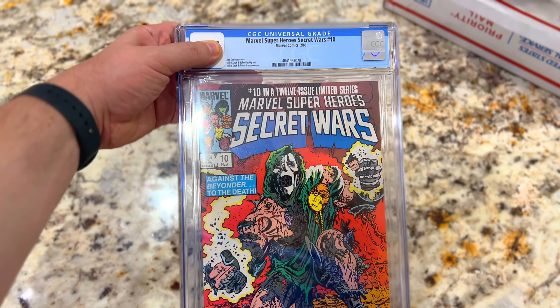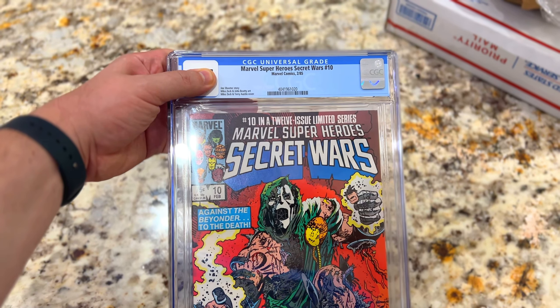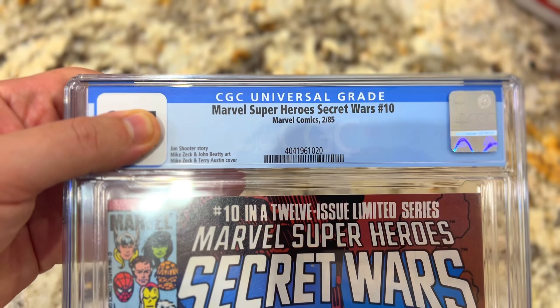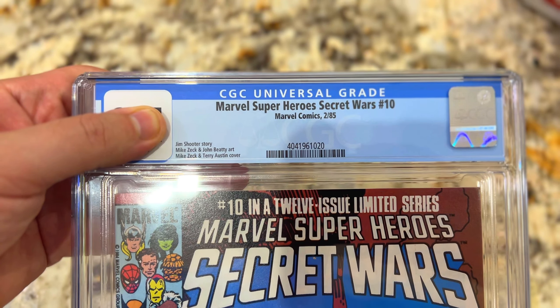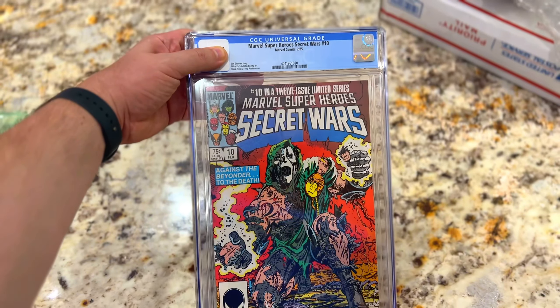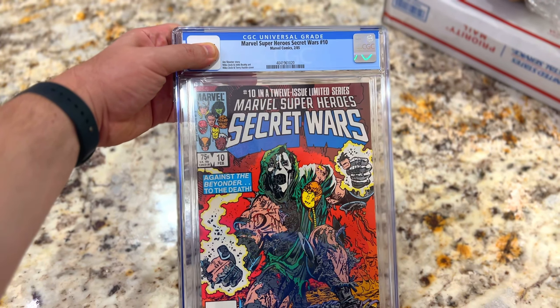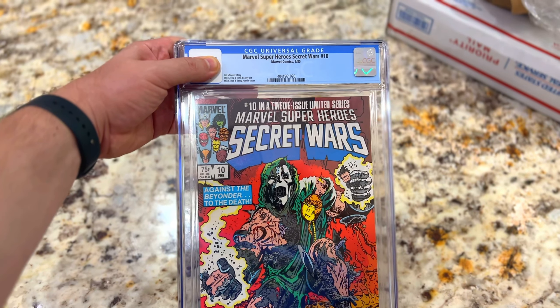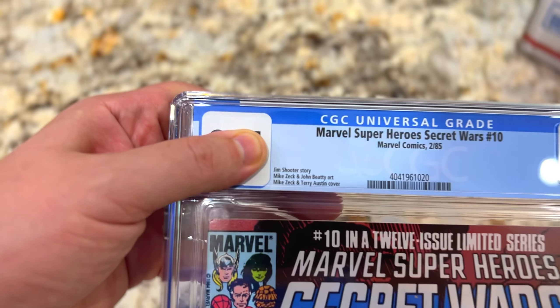Another comic book for the collection and I don't know exactly what the grade is. It's Marvel Super Heroes Secret Wars number 10, and I am putting a second set together of Secret Wars. I think this is either a 9.4 or 9.6 — I'm not sure which one actually came in, so let's reveal it.